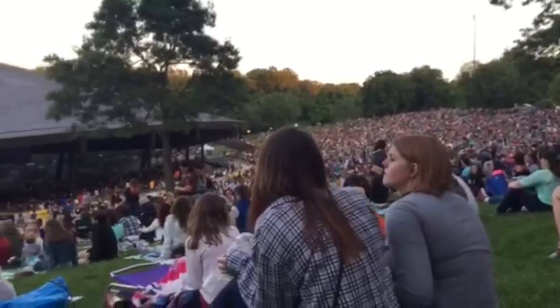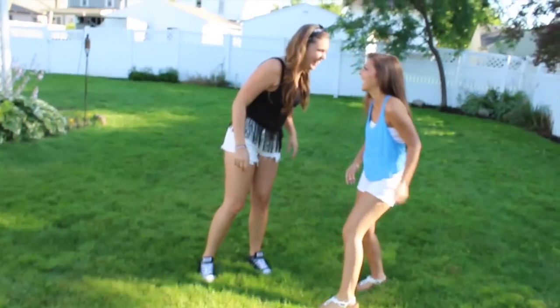Hey everyone, so today I'm going to be showing you me getting ready for a concert — this was the Train concert, and I went with my friend.